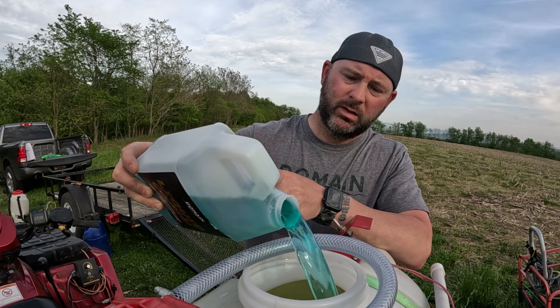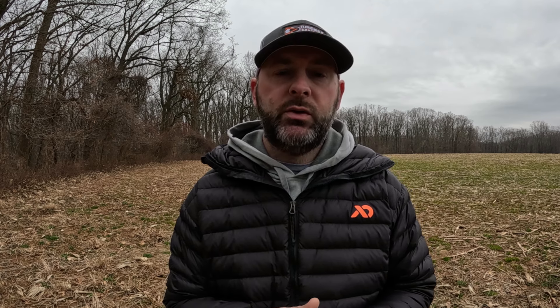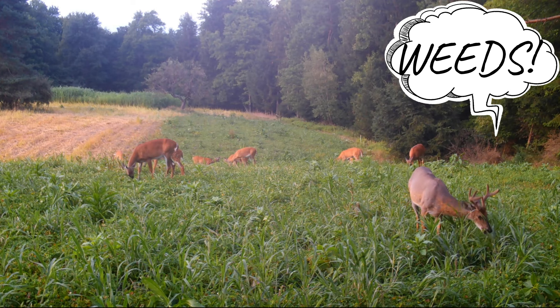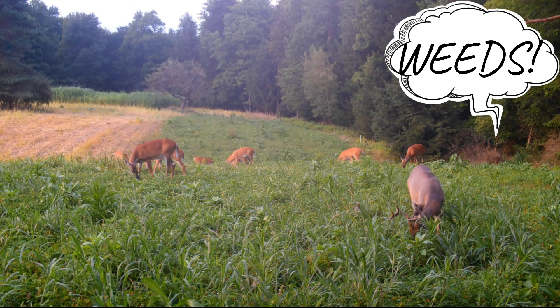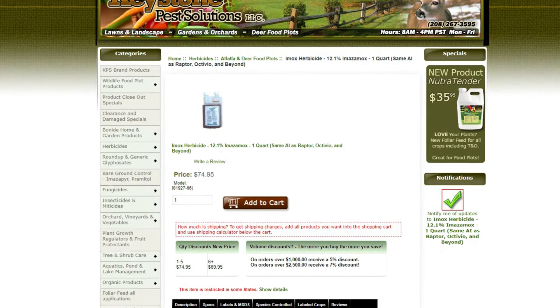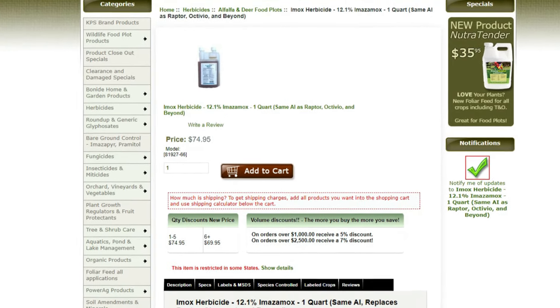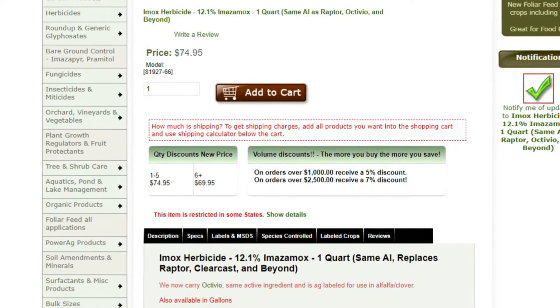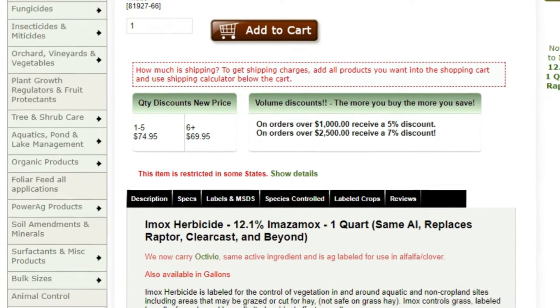As far as weed control on clover — if you plant your food plot in the springtime you're going to have weed issues and grass issues. A simple way to control that is with a product called Imox. You can spray Imox on clover, chicory, and alfalfa — it will not kill those crops, only your grasses and broadleaf weeds. Use seven to nine ounces per acre in your sprayer, spray it on, wait a couple weeks, mow it off, and you'll be in good shape.